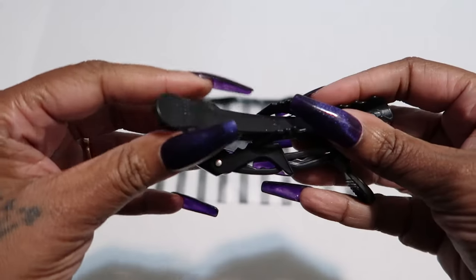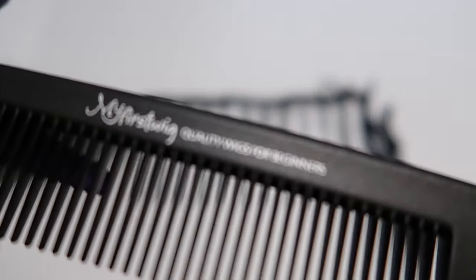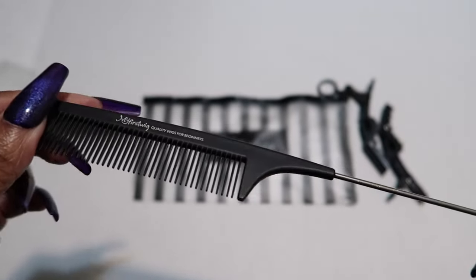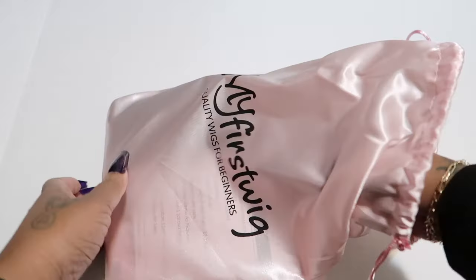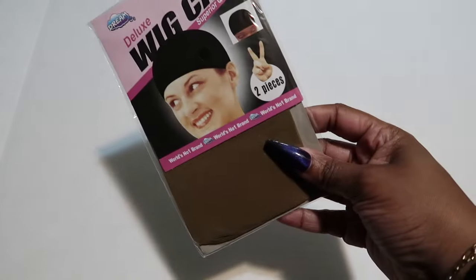Inside, you will get some clips to hold your hair back while you are styling it. I love these black clips — they work super well and I love the fact that they are black. Yes, that really does matter. Here's the comb — it says 'My First Wig' on it and it is a rat tail comb. We all love a good rat tail! Here's the bag — you can store your wig in here if you don't want to keep the box.